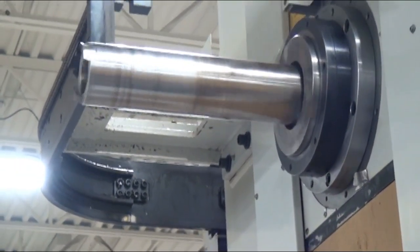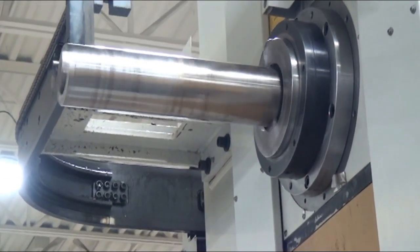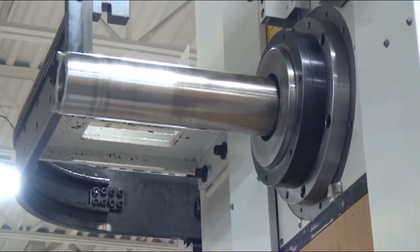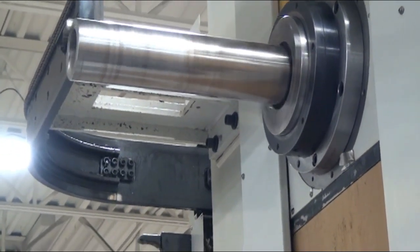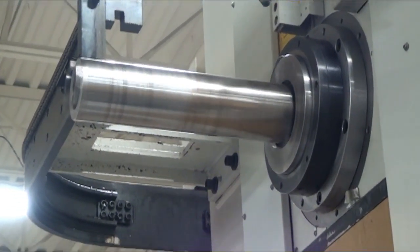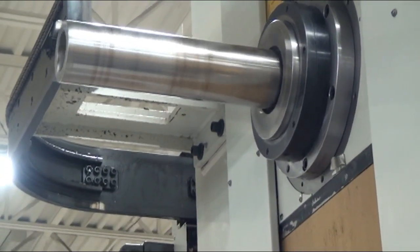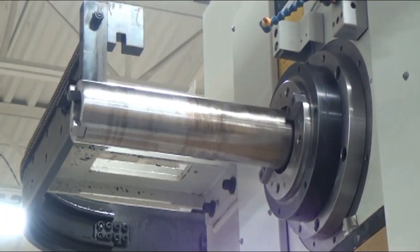500 RPM, as you heard. Back up to 1,000. Going to 1,000. 2,000 RPM.